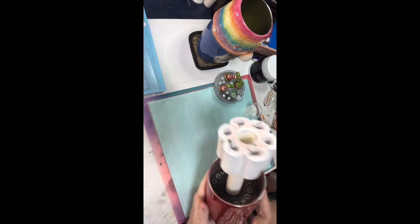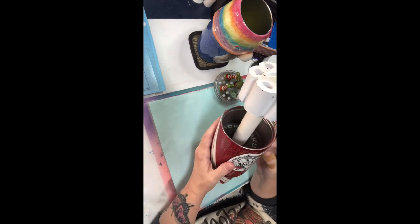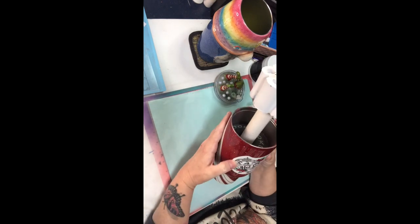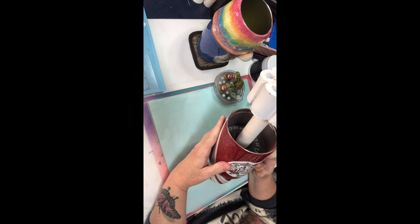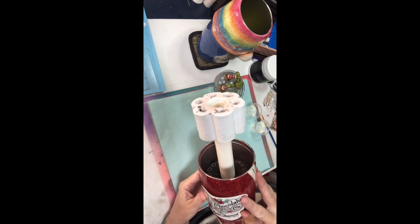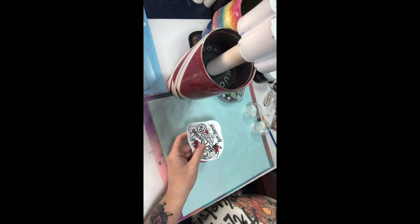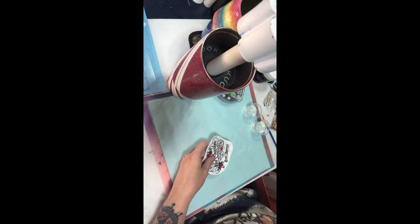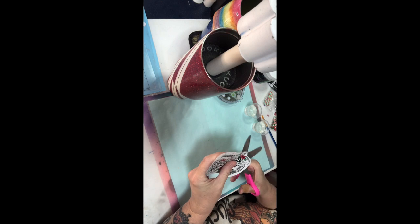Before I do my drip, I want to go ahead and put my decal on because I want to know where I'm going to have that and be able to do the drip around it. I'm using a decal that I got from Crafty Thriving - some of her new decals that are AB cast, so you can put those on any surface and they're going to show up. They're not clear cast, they're AB cast. I want to go ahead and put that on there before I do the drip so I can do the drip around it and not have the drip in the way of where I need to put the decal. Just trying to think ahead.